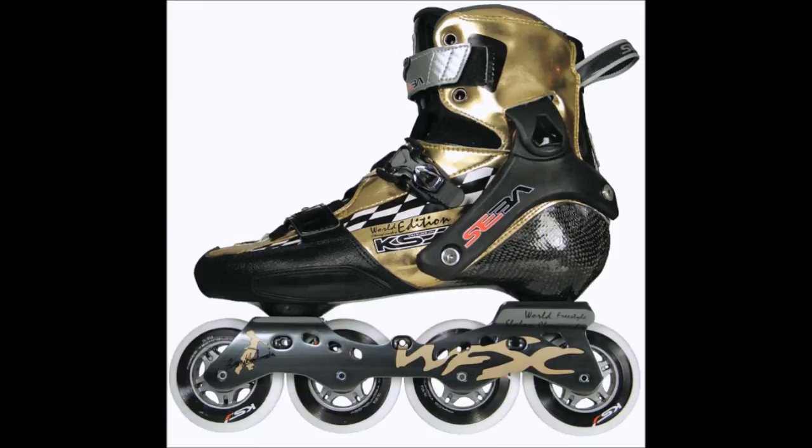If you are doing freestyle and particularly slalom, this pair of skates is definitely for you and I highly recommend getting it. But if you are doing aggressive skating or some crazy urban jumping around, you may want to reconsider. Thank you for watching — I will do more reviews on skates, and if there's a request, please leave it in the comments. Bye-bye.